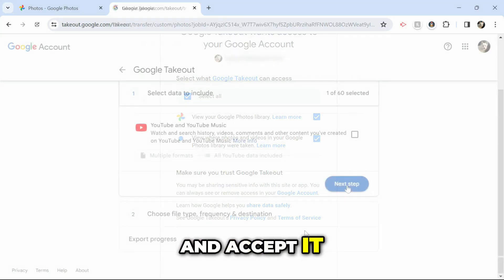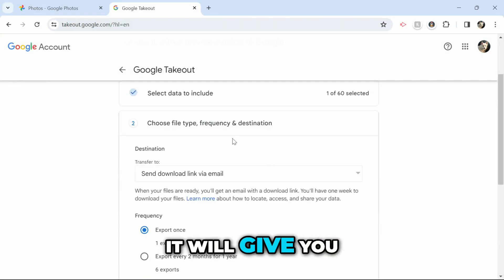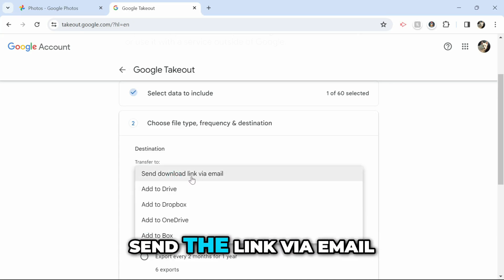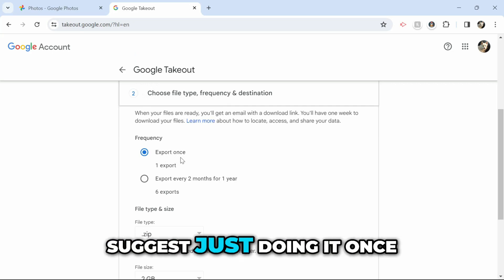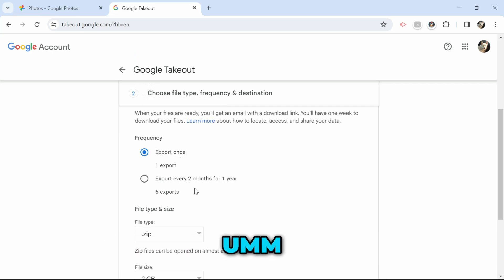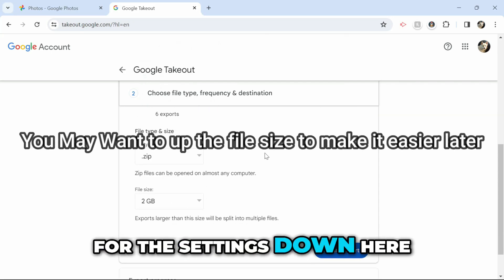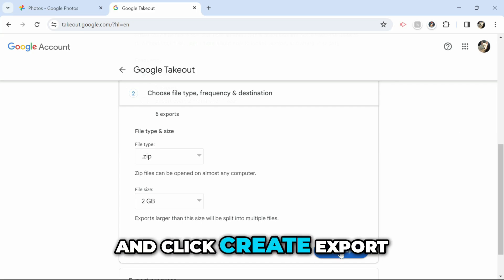So if you see this, just allow it, sign into your Google account, and accept it. It will give you some options here. Probably the best one to do is just send the link via email, and I would suggest just doing it once. For the settings down here, I would probably just leave it as is and click Create Export.